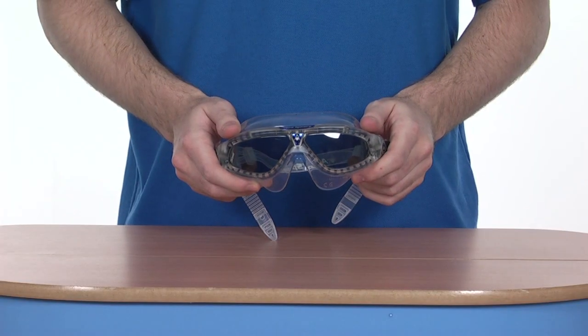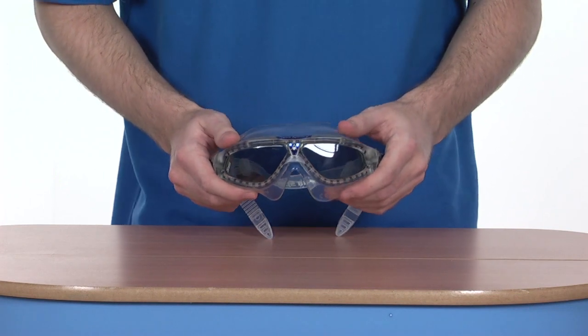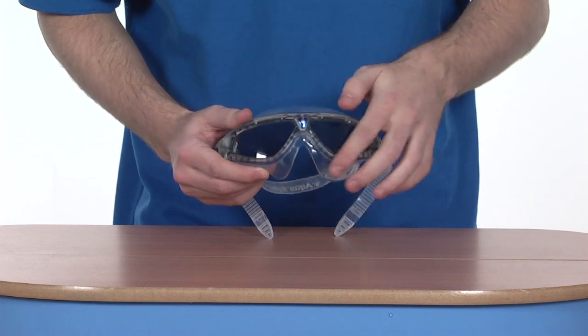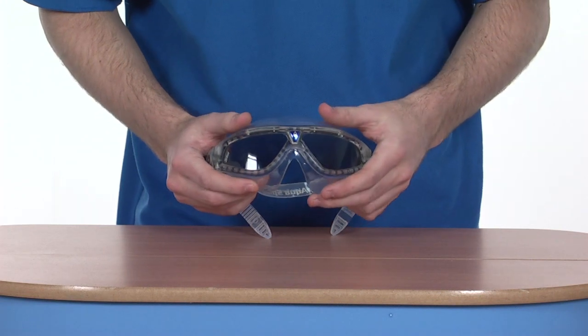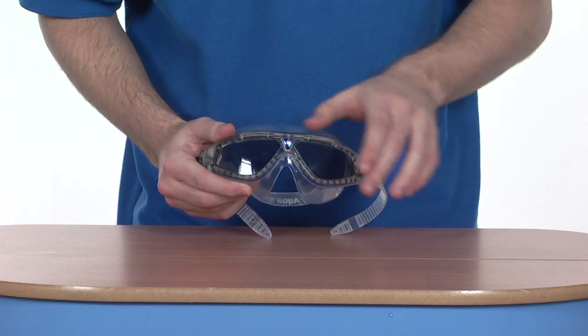Let's take a closer look at some of the features on this mask-style goggle. As we can see, the first thing to point out is a scratch-resistant anti-fog coating around the lenses. UV-protected as well, just to give you extra protection from the glare of the sun, and it offers 180-degree vision.